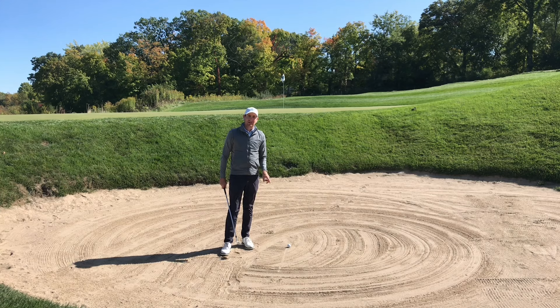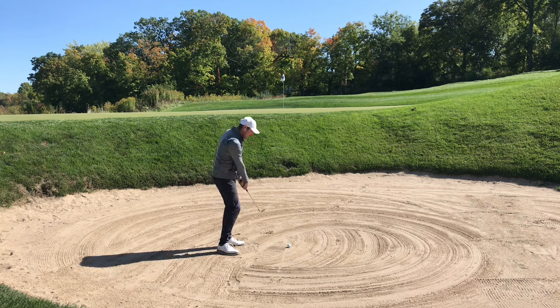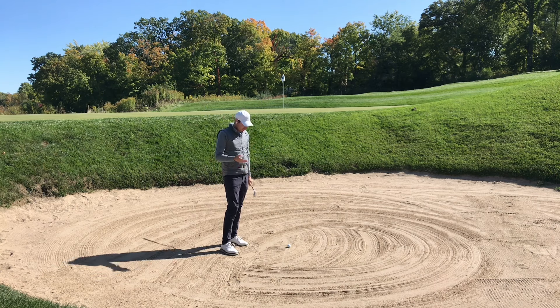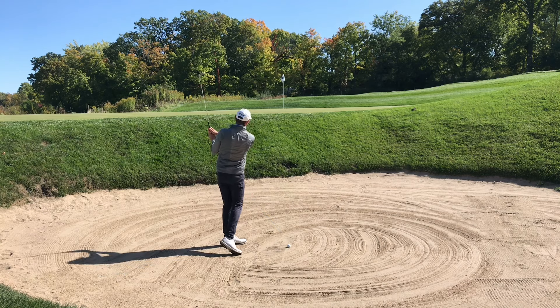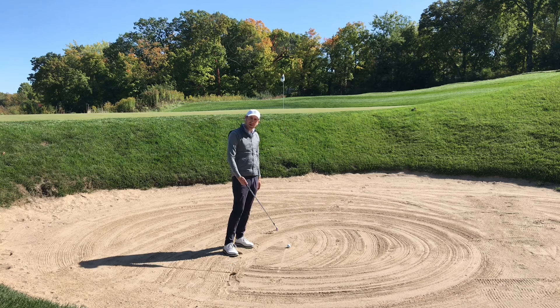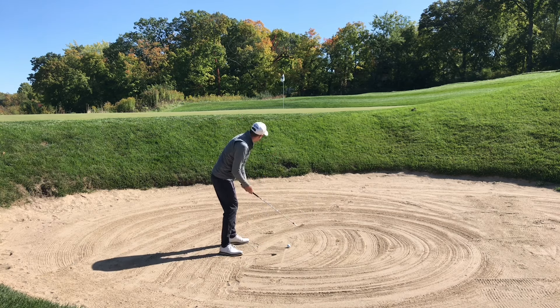If you're hitting out of wet sand, don't open the face a ton expecting to splash under the ball. If you open the face a lot, you may bounce into the ball too much. Try and keep it relatively square and hit closer to the ball. The ball won't get as high because it'll have a hard time getting under it, and you won't have the face as open, so that ball might not spin as much.